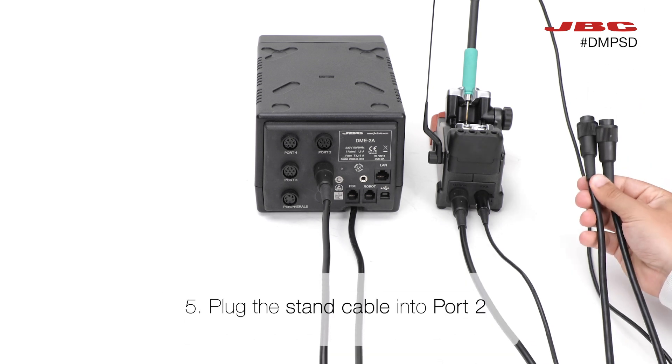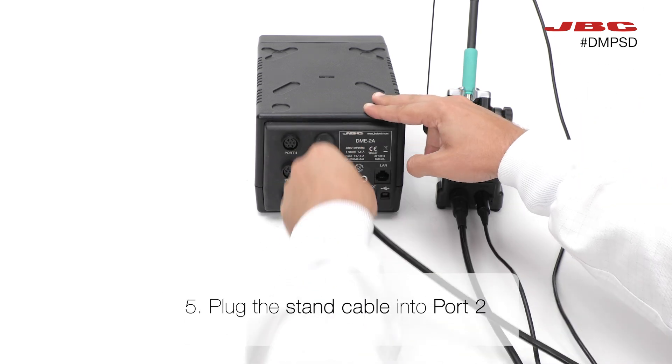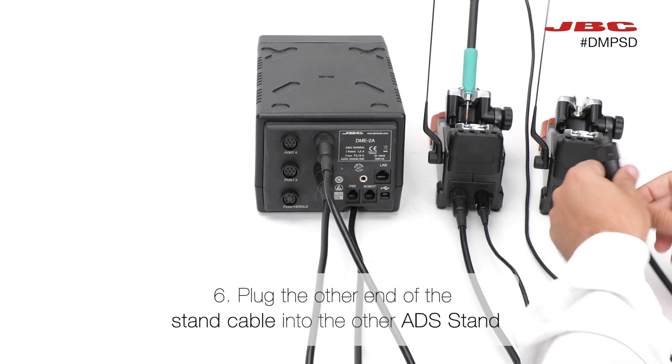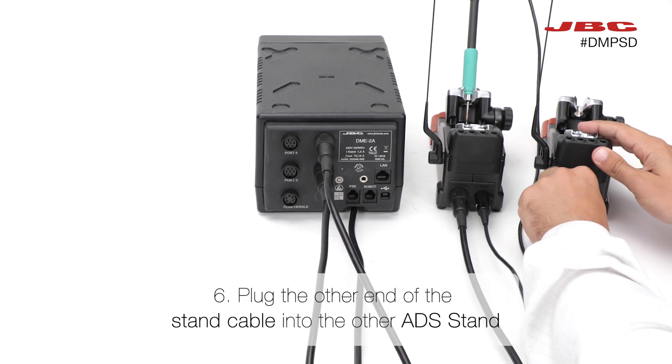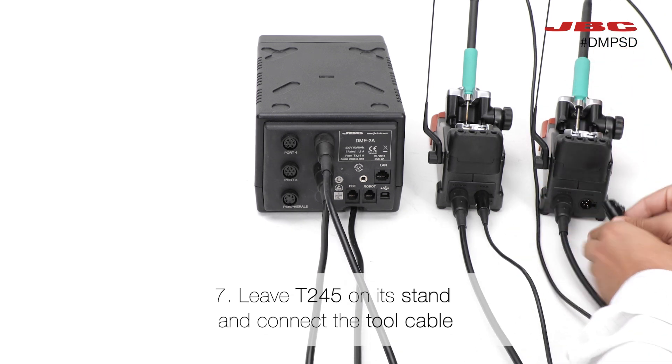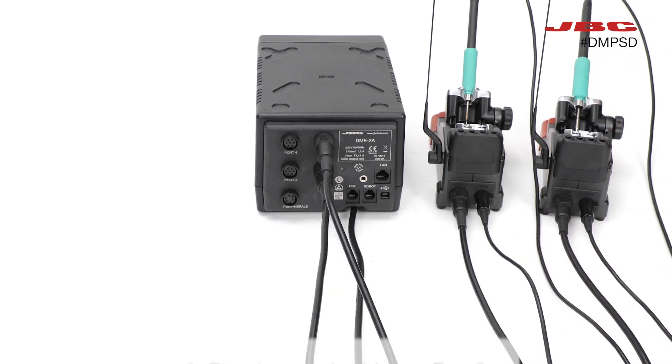Now, plug the stand cable into port 2 of the DME, or into the port that best fits your stand placement. Attach the other end of the stand cable to the ADS stand. Place the T-245 on its stand, then connect its tool cable to it.